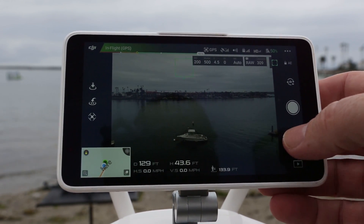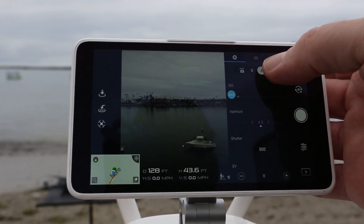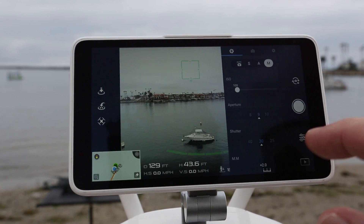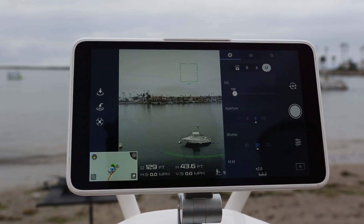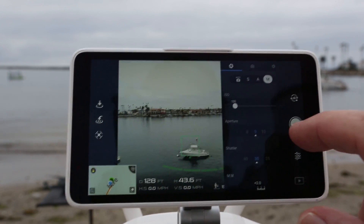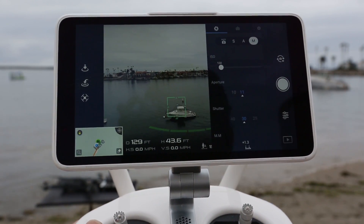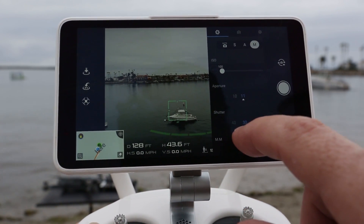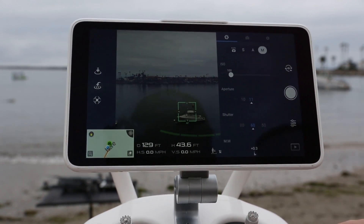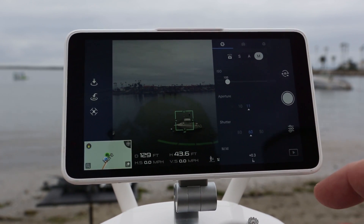Let's have a look at the camera settings. We're in the still settings here — we can go down and under the camera we have the option to go into manual mode. Notice we can adjust the ISO — just click and drag that down. If we want to reduce the amount of light, we can either close the aperture down or we can speed up the shutter speed. We can take a photo right now — notice we're at ISO 100, aperture f11, and shutter speed 1/160.